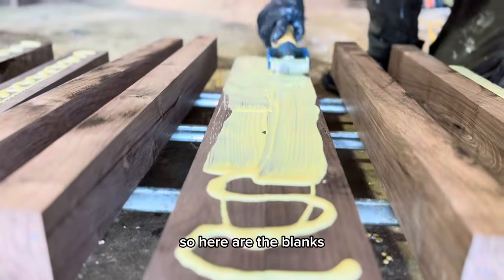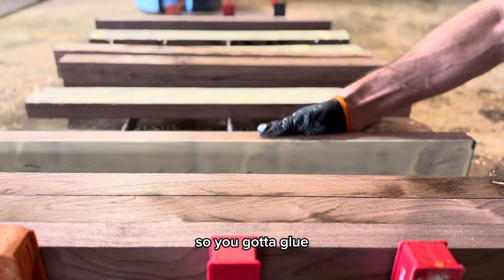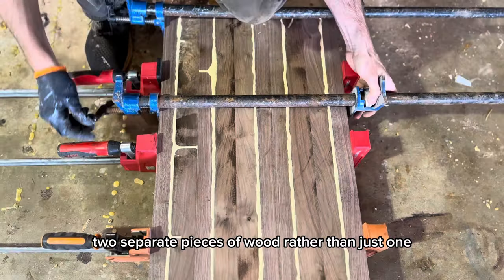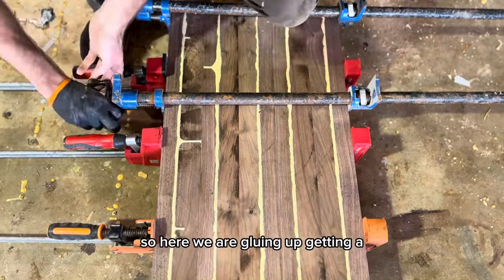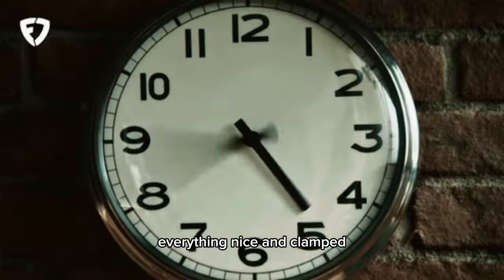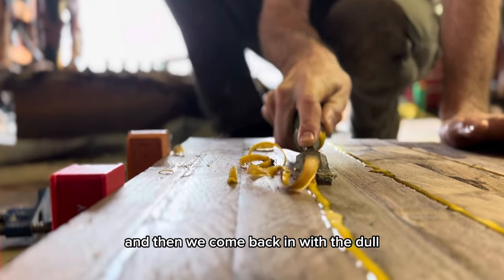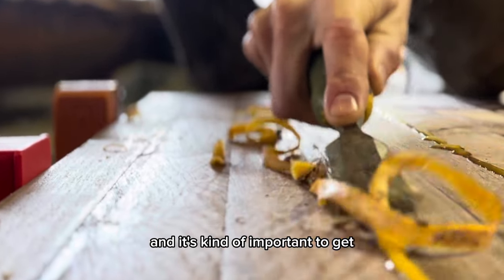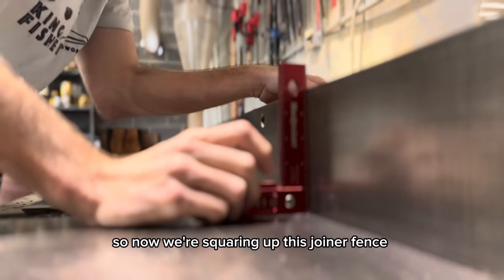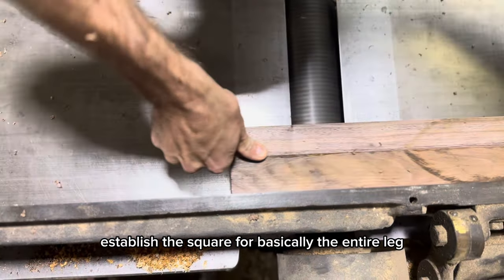Here are all the blanks. We're just going to glue these together to get the thickness — it's a little over two inches — and that also makes it a bit more stable as it's two separate pieces of wood rather than just one. Here we are gluing up, getting everything nice and clamped, wait a little while, and then we come back in with the dulled chisel to scrape all that glue up. It's kind of important to get as much of this as possible, as it can dull the saw blades a bit.